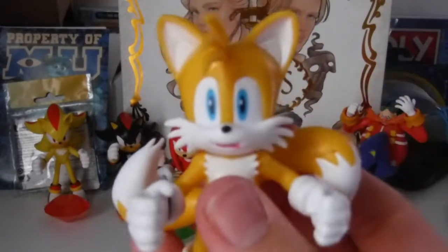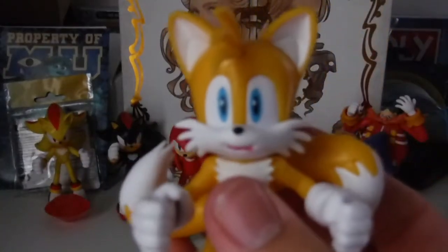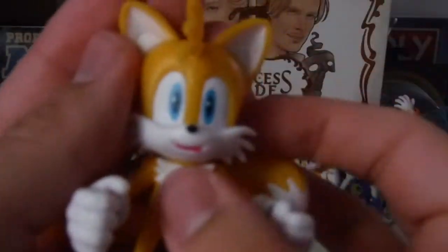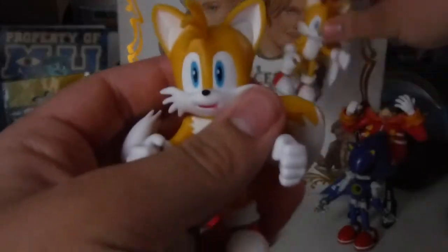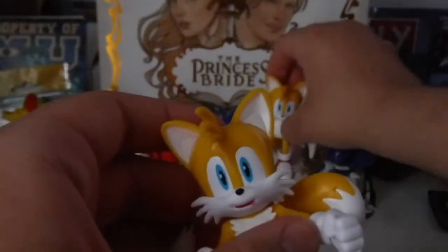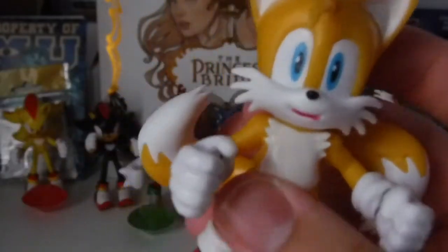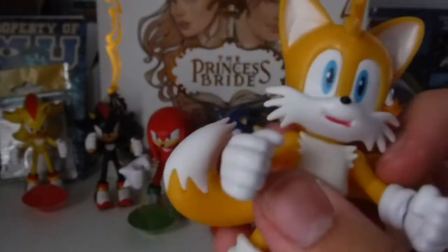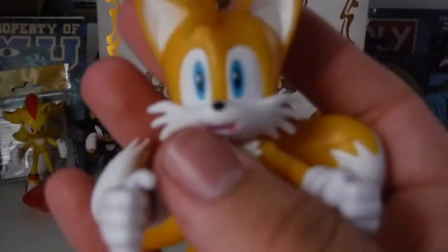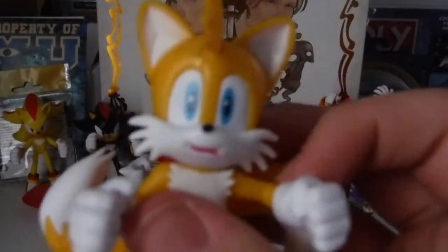One complaint I do have, at least on my Tails, is that his pink paint in his mouth is bleeding onto his white fur on the paint job. Comparing this Tails to the old Tails, it's pretty much the exact same figure just with different tails and with the same accessory Sonic comes with from the same wave. I would personally prefer to buy the Wave 2 Tails because that Tails comes with a different accessory. This is still a good figure with good articulation, but it was kind of sloppy on Jakks' part.